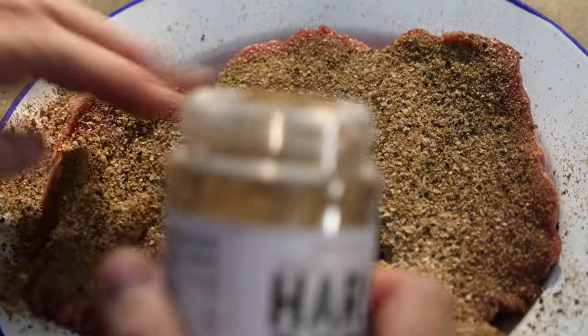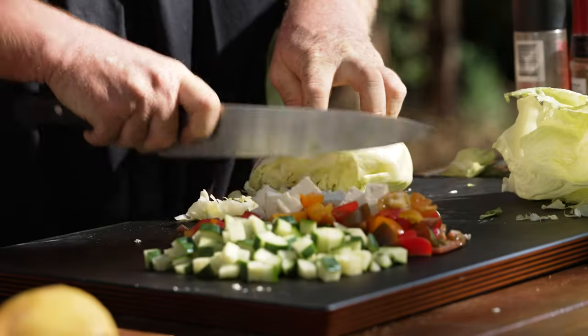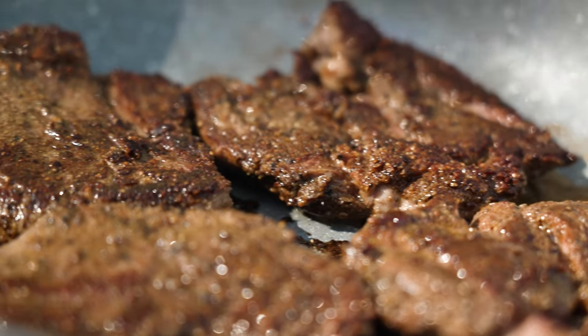G'day guys and welcome back to the show. Today I'm going to be doing a dry rub lamb leg steak with my version of a Greek salad, using lettuce, feta, and some beautiful heirloom tomatoes. Great in the barbie, great for Australia Day. So let's get on with it.